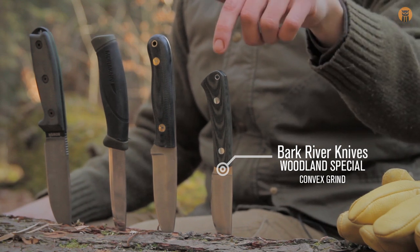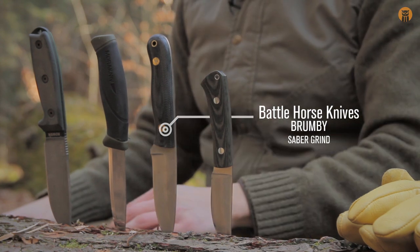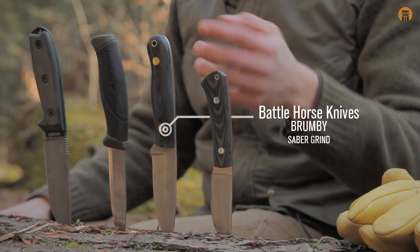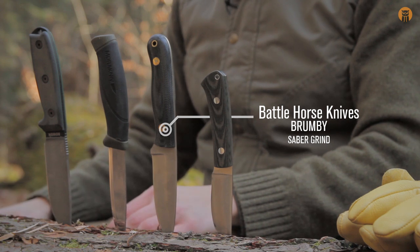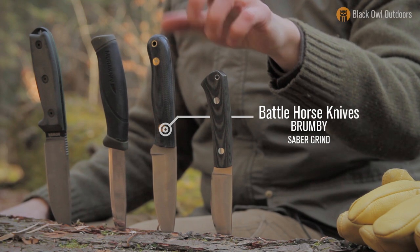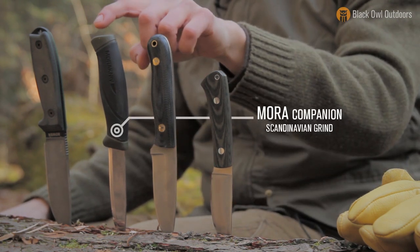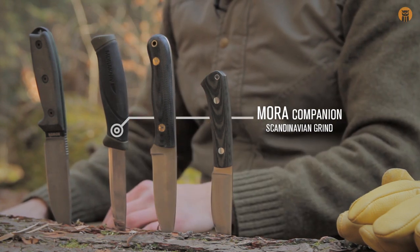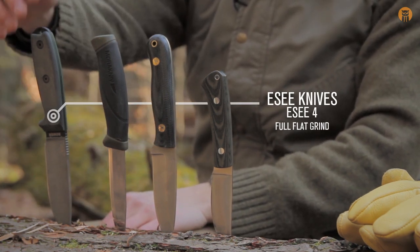So right here we've got a convex grind. Moving over to this knife — I did not do a video on this one yet, I've only had it about a month. This is the BHK Brumby. I picked it up at a show. I don't think it was ever really a production knife from BHK, even when they were Blind Horse Knives. But this has a saber grind. Next to that is the Mora Companion — Scandi grind on that. Use Moras a lot. And finally, the Raychia SE4 with a full flat grind.